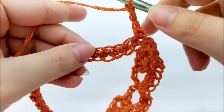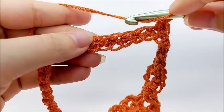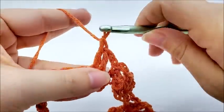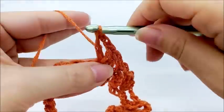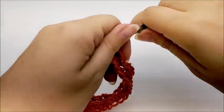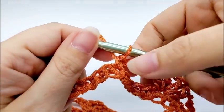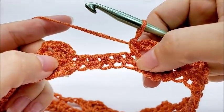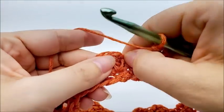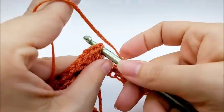Keep repeating this pattern until you get back to your starting point. At the end of round two, after your last single crochet, chain three, skip those four stitches, and end the round by slip stitching into the first double crochet of your first double V stitch. You should have a total of eight double V stitches at the end of round two.